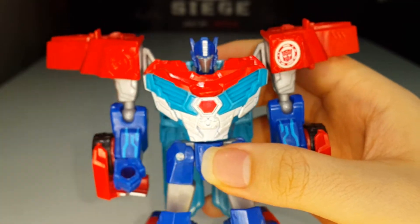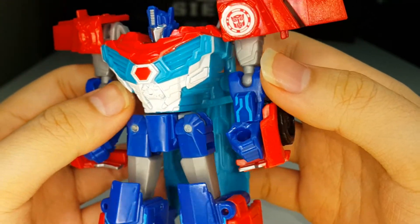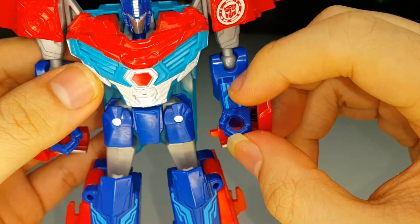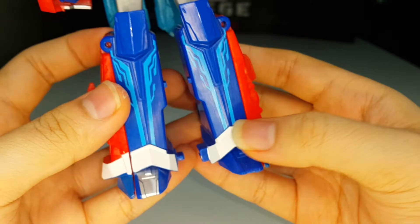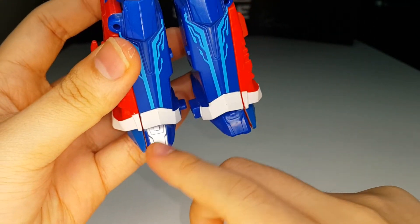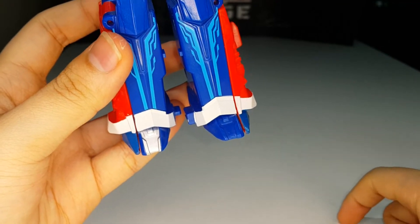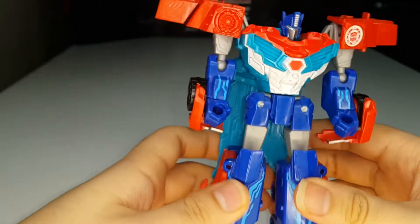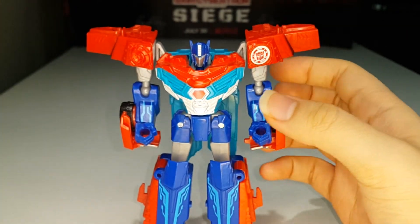There's a lot of white, red, and light blue paint on the chest — the chest piece is light blue plastic but they painted the white and red over it, which is pretty cool. Nice light blue stripes on the forearms, orange paint on the shins, and white paint as well. However, I do have a paint issue — on my figure the right leg foot is painted silver but the left foot is not. That's a bit of a quality control miss.